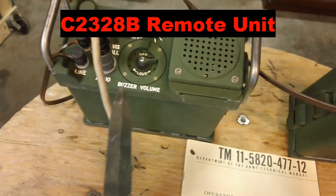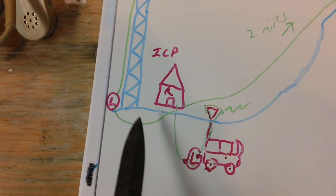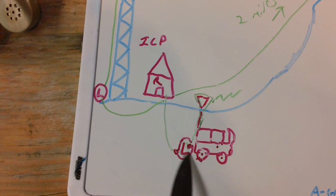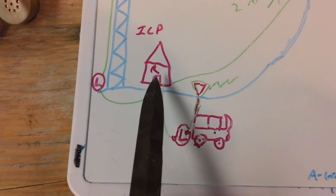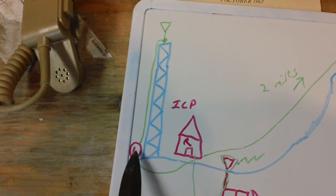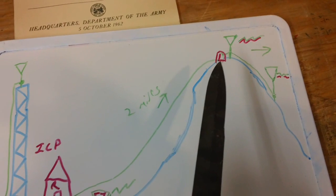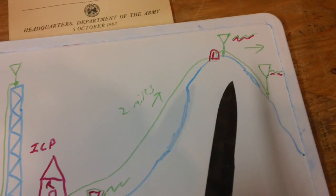The local unit — which is the remote control with your hand mic to control the radio — will be located here at the ICP. You could put the local unit into your vehicle with a radio in it and remote control that way, so you don't have to have a body inside the vehicle to talk all the time. You could do it from the safety or comfort of your Incident Command Post. Or you could have it at the base of a tower where you have your antenna, and just remote control it that way. Or you can have it two miles away on top of a prominent structure, building, or hilltop to get height on your antenna system.